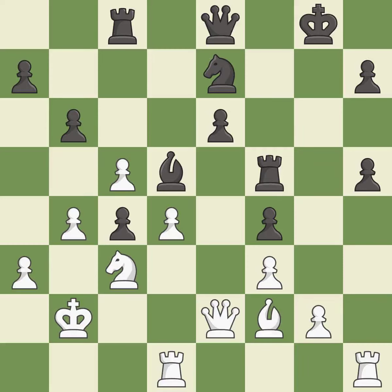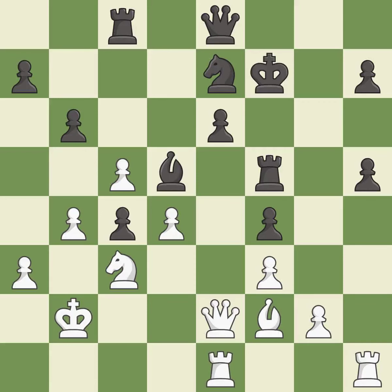This moves the pawn to safety — it is best. Very precise — it is best. The game was close to balanced, but now black is worse — it is a mistake. This threatens to fork pieces — it is best. This stops the opponent from being able to fork pieces — it is best.